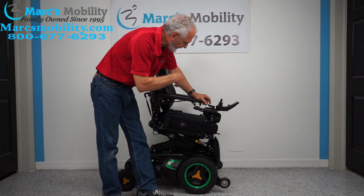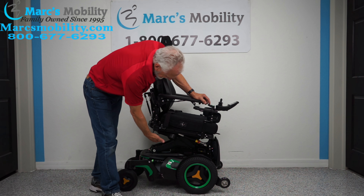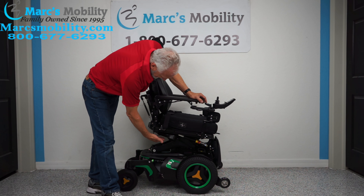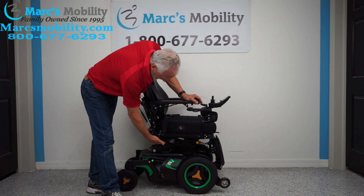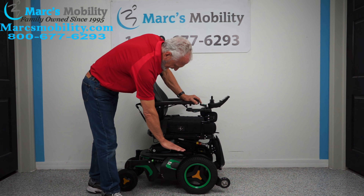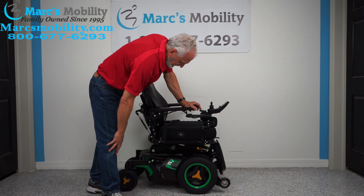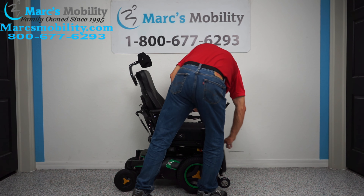I'm going to bring the interior tilt back, bring the seat back flat and all the way down, then put my foot plates back out.